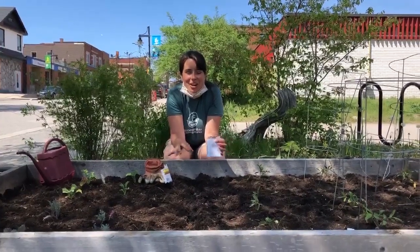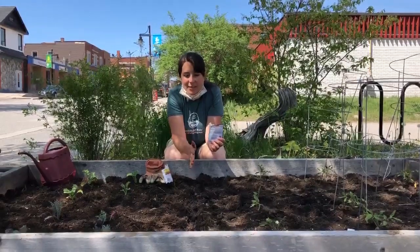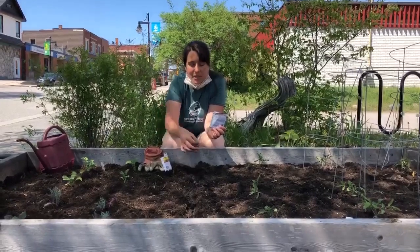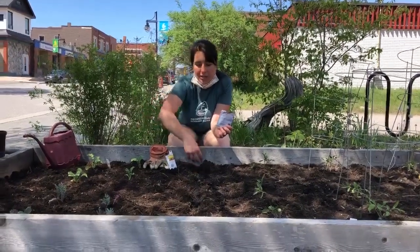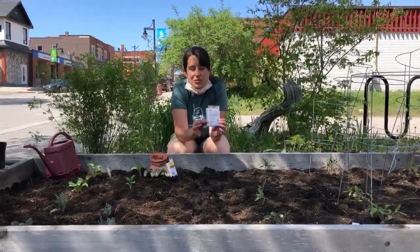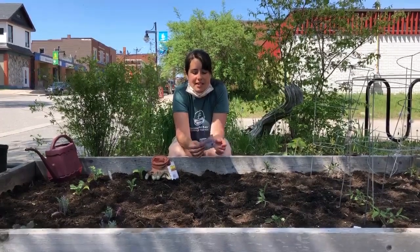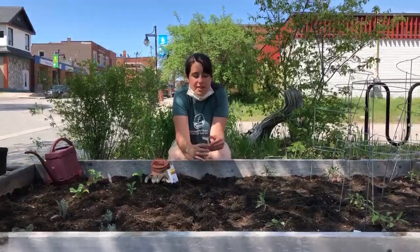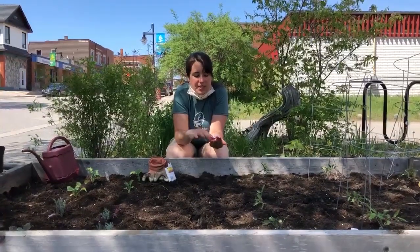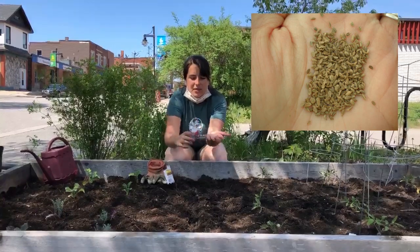Our plants are now in the ground and we're going to turn to seeds. We've got some carrot seeds here and we're going to do a row of carrots. The first thing I did is make a small trench and pour water down it. Whatever kind of seeds you're planting, the first very important thing is to read the instructions, because different seeds require different things. As a general rule of thumb, the smaller the seed, the more shallow you'll want to plant it. You can see that these carrot seeds are very small and tiny.